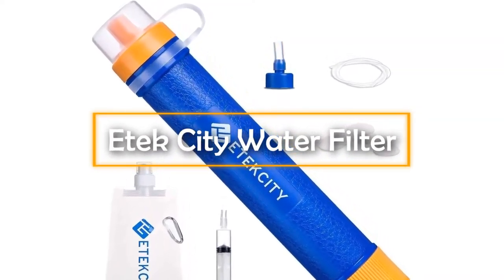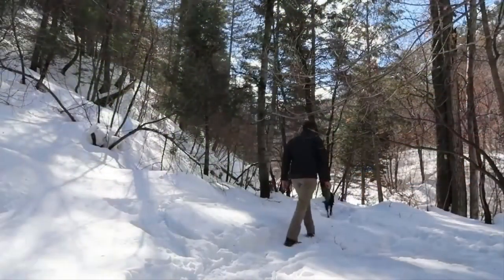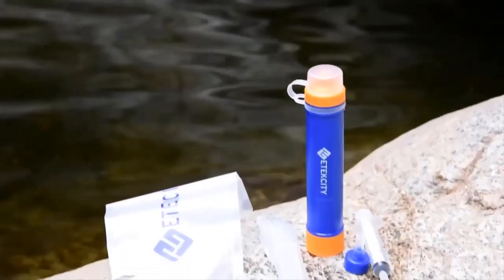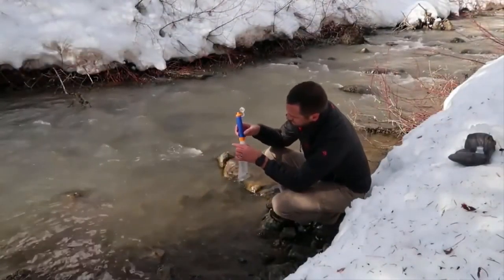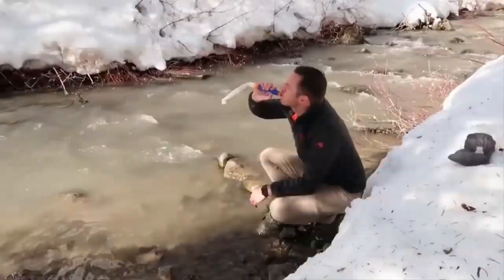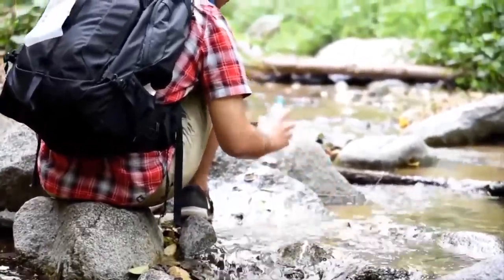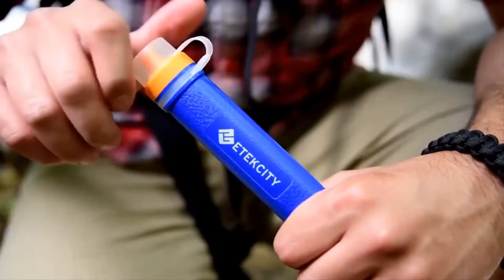E-Tech City Water Filter. While water purifiers help us cleanse water in the comfort of our homes, we obviously cannot carry them for our trips and adventures. That is where the E-Tech City Water Filter comes into the picture. This is actually a miniature version of a water filter that can cleanse the dirtiest water you come across and make it fit for drinking. Imagine you are out on an adventurous trip and are suddenly dehydrated — all you can see around is a river or a pond. The E-Tech City Water Filter is designed to bail you out of such situations. Simply put the water into a bottle, then affix the E-Tech City Water Filter to its mouth, and that's all you really need to do before you are ready to drink.